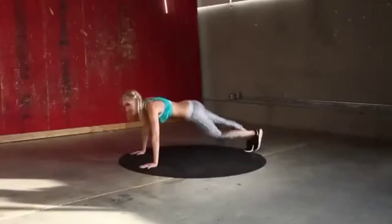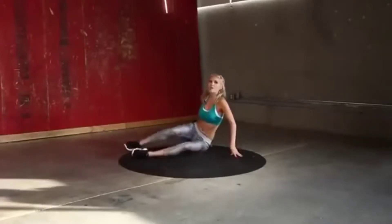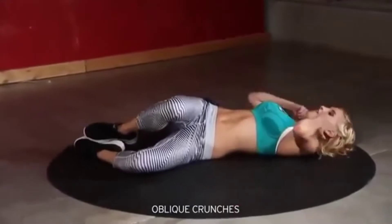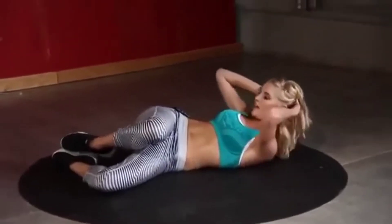Just a little bit longer, keep it going — three, two, one. Next exercise — oblique crunches. We're going to do 30 seconds on the right, then 30 seconds on the left. Go onto your side and squeeze up, let's go.